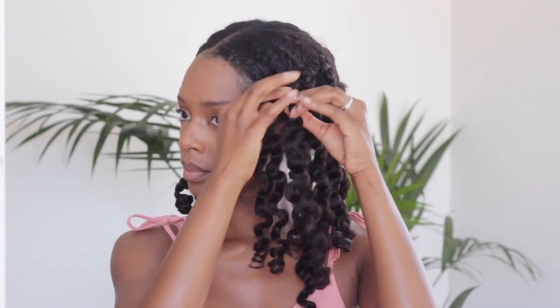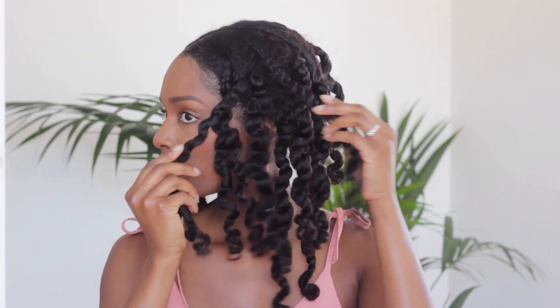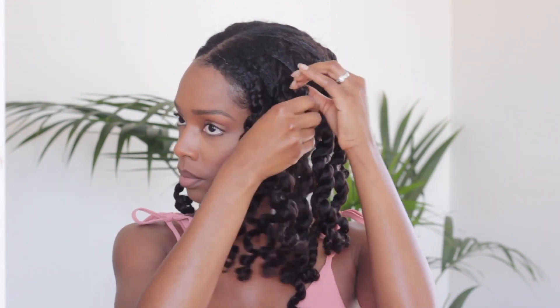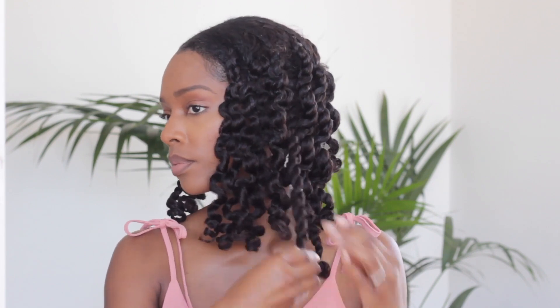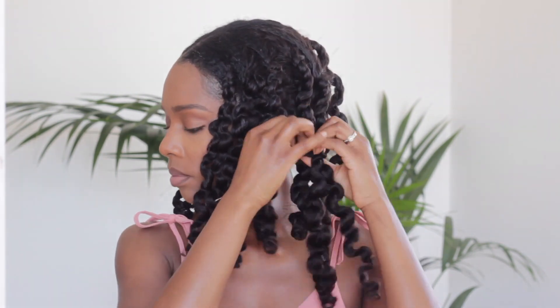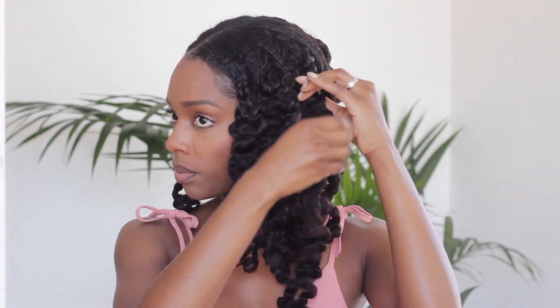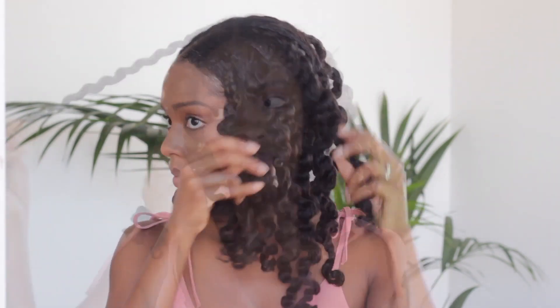Whilst my edges were setting, I glammed up, and by the time I was finished with my makeup, I was ready to take my hair down. The results were these juicy, shiny and bouncy curls which I really did like. My one regret was not dyeing the unit black so that it would have blended better with my hair — I could really tell the difference. But other than that, the hair was great quality, it was soft, and it held up really really well.